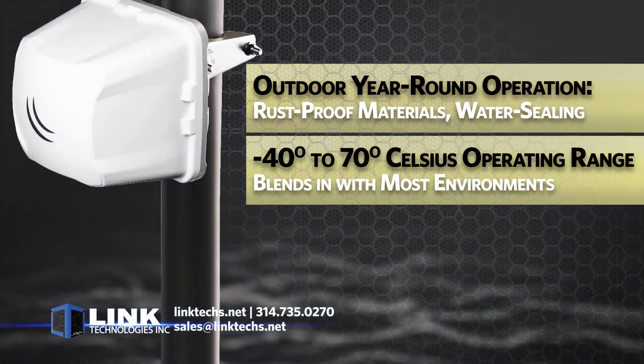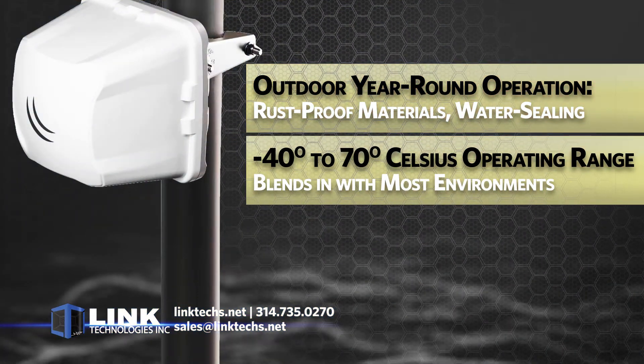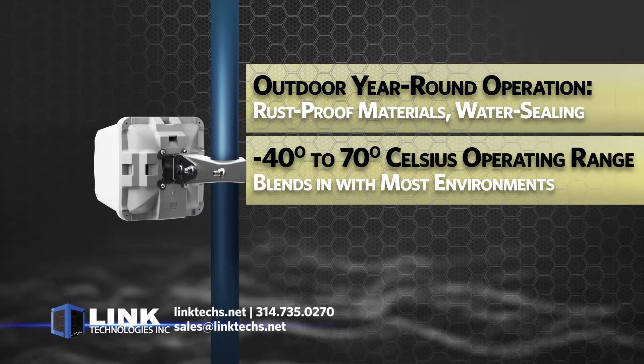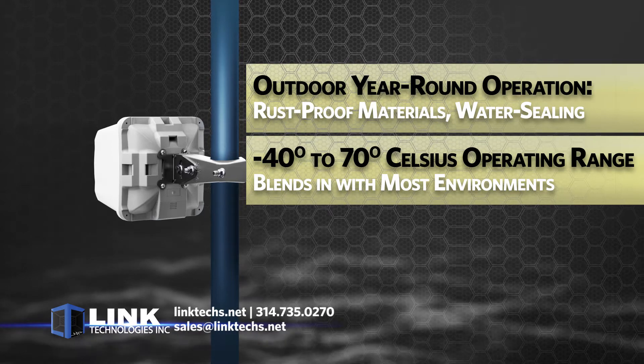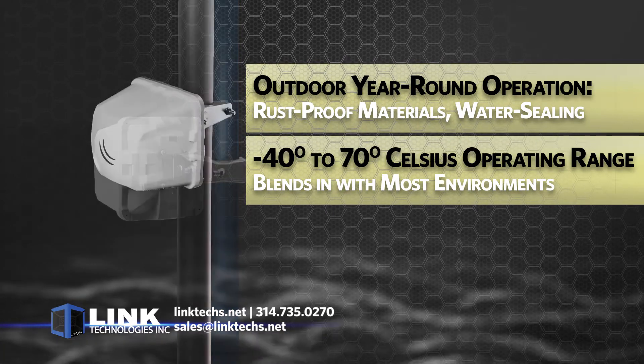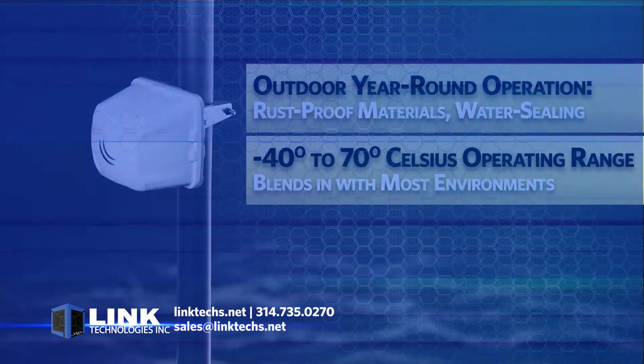This unit is built for operating outdoors year-round in every kind of weather using durable rust-proof materials, water sealed, and with easy mounting to a pole. It has a temperature range of minus 40 to 70 degrees Celsius. It's built to last for many years, and its simple and compact appearance also blends in with most environments, whether it be home or business.